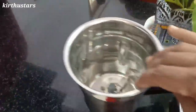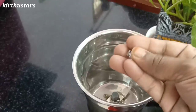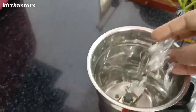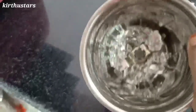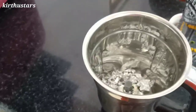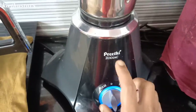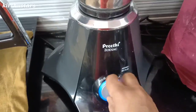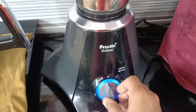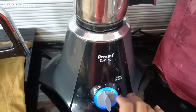We will place the blade inside and pack it with the foil paper. We will use the mixer jar blade and run the pulse mode for about 20 to 50 seconds.